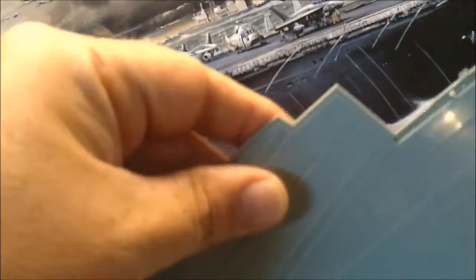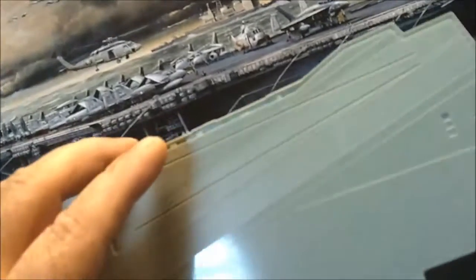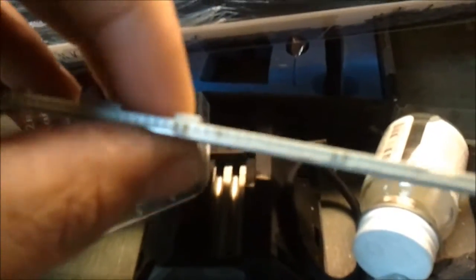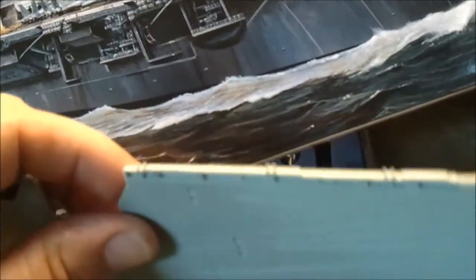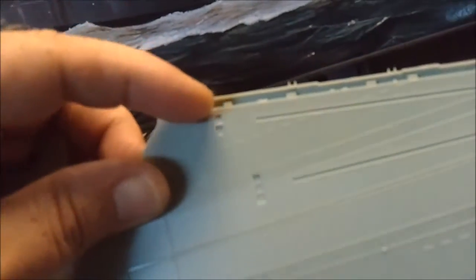One thing I'll point out about the manufacturer, Academy — the flight deck had quite a few sprues wrapping around it. One thing they were really nice about, which I've seen other kits handle poorly, is sprue attachment. A lot of companies will attach the sprues right to the side of the enclosed railing, and you lose some of that railing detail. Academy was nice enough to mount the sprue on the top of the flight deck, so really all you have to do is clean up the top in a straight line. A craft knife did it just fine.